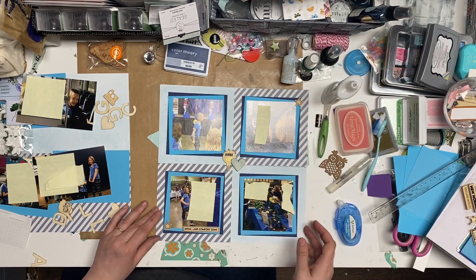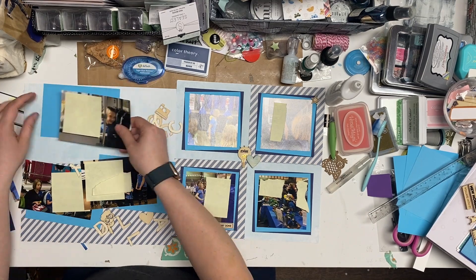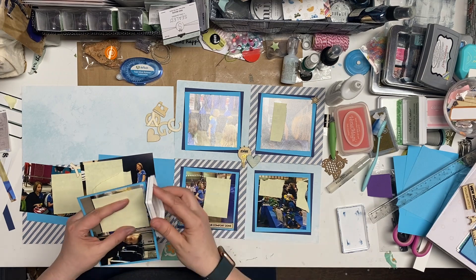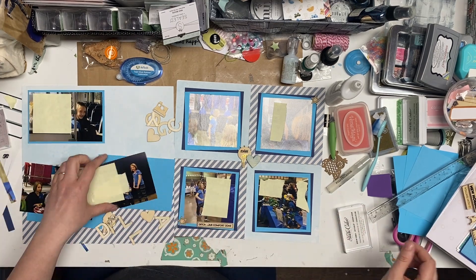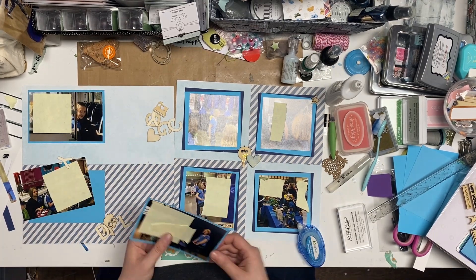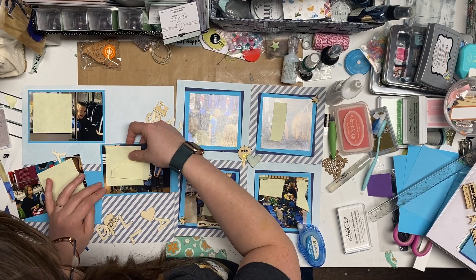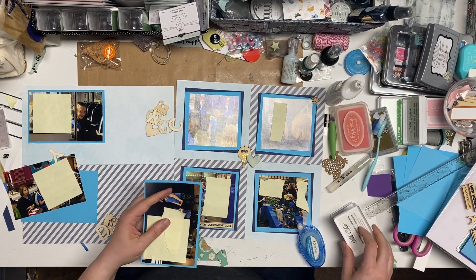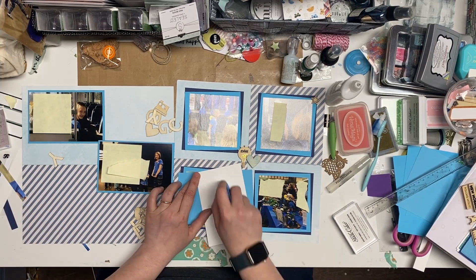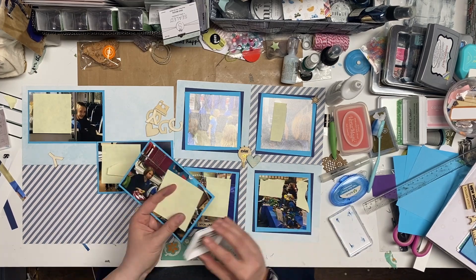I'm going to add a little bit more ink in a minute too. Now I'm coming over to my left side to get this on here, and I'm going to ink up the edges in this navy so it gives a little bit of that same definition that the right side has, but without a thick paper mat. Then I'm just eyeballing those placement positions because they'll be fine.